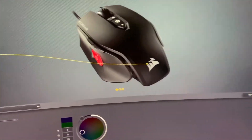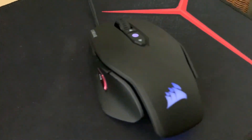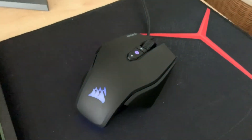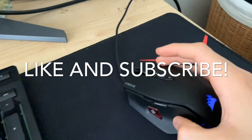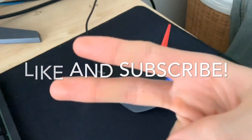That basically concludes my video. Thank you for watching — if you have any questions just leave a comment down below. Help my channel out by liking this video and subscribing for more content. This is Mert, thank you for watching, peace.